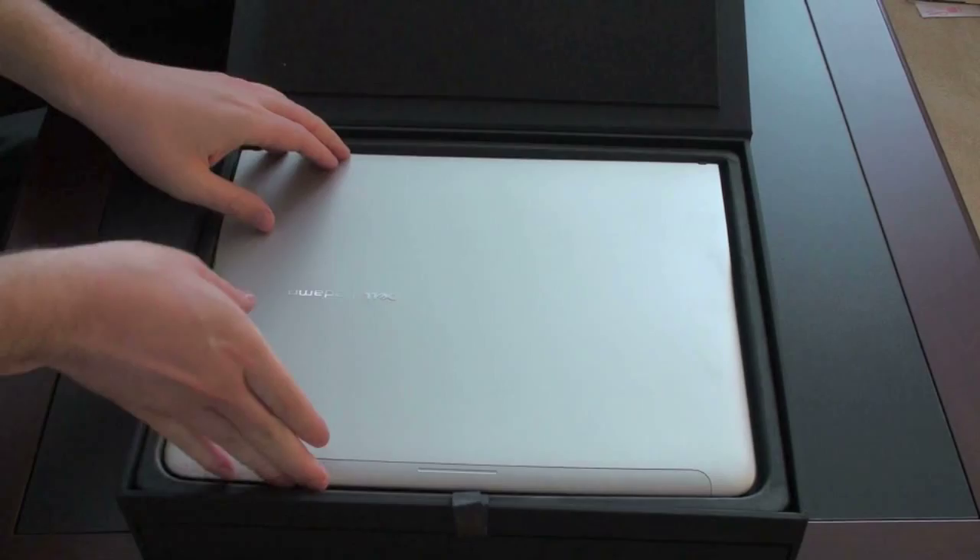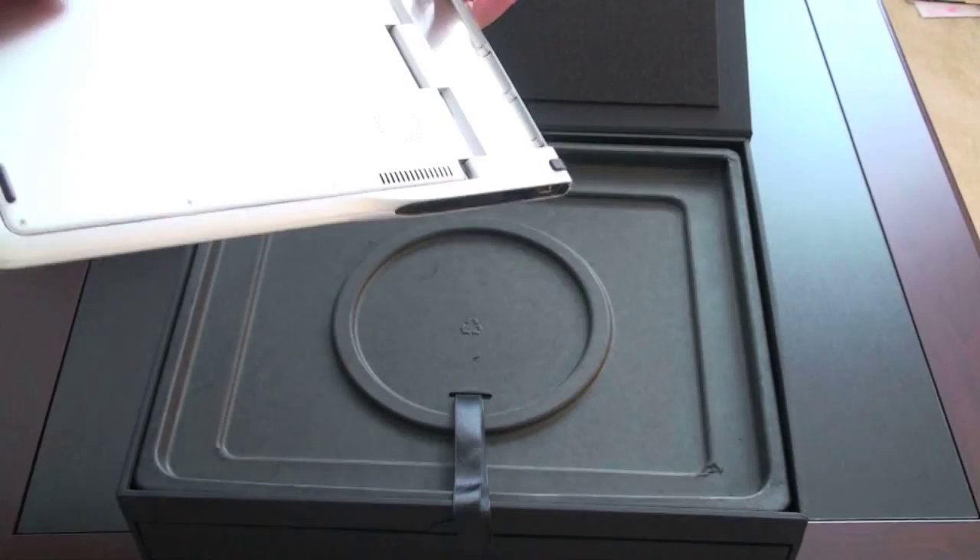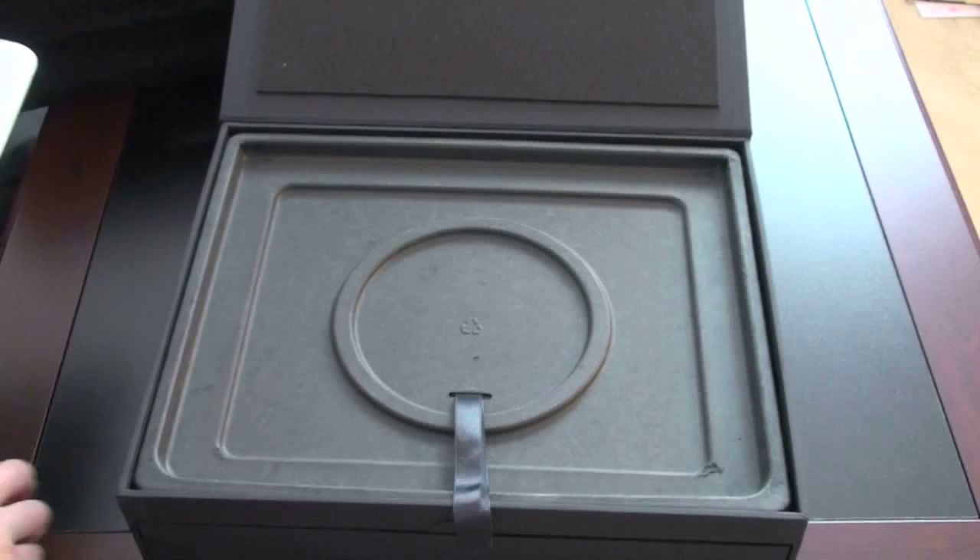Right on top — this is a review unit that was sent from Dell, so I get to use it for a few months and then send it back. It looks like it's already been used before; I would assume it would normally come wrapped in some sort of plastic. Very thin — we'll take a look at that in just a minute. Let's see what else we get in the box.